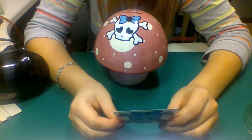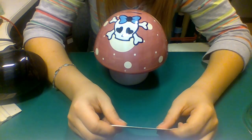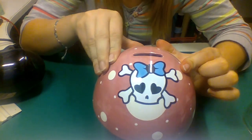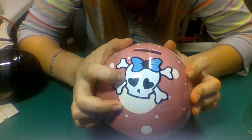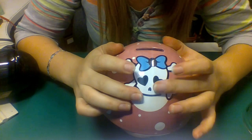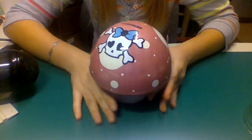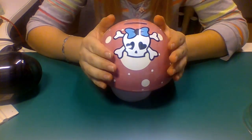I decided it was easier for me to show rather than write how it would be better to do. You can see one is already applied over here. It does have still a little bit of some creasing, but it's not as big as I saw on the pictures. I don't know whether the helmet is bigger or whether this is the right shape of the helmet.